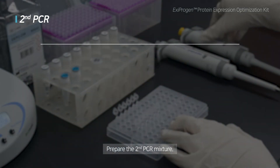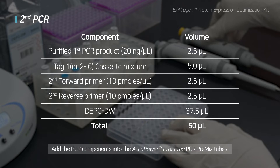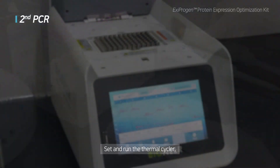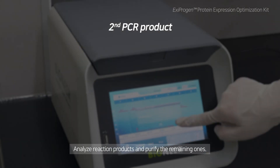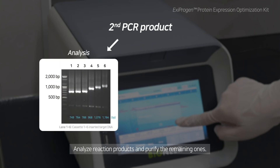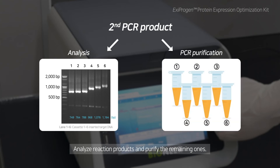Second PCR: Amplify the first PCR amplicons with six different types of cassettes. Prepare the second PCR mixture. Second PCR uses purified first PCR product, cassette mixture, second forward primer, second reverse primer, and DPCDW. Set the thermal cycler according to the conditions listed in the table and run the thermal cycler. After the reaction, use 1 to 3 µL of reaction products to analyze them with gel electrophoresis. Purify the remaining products.